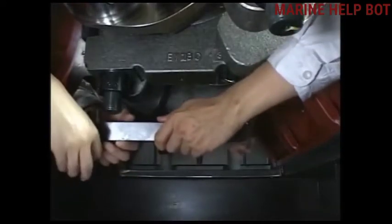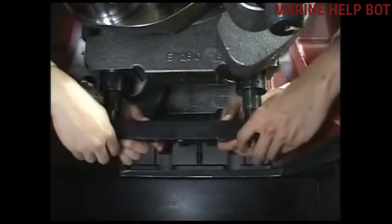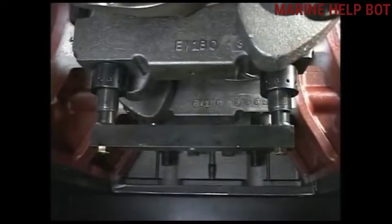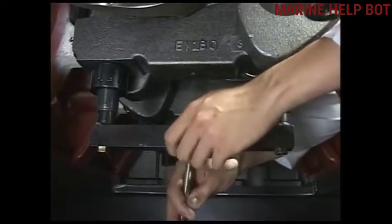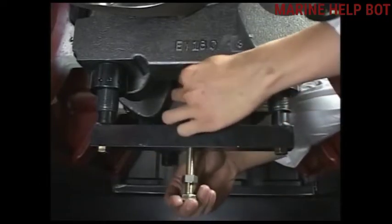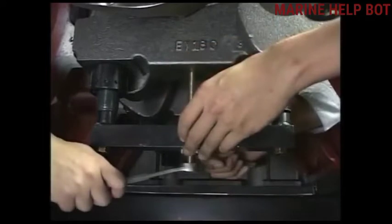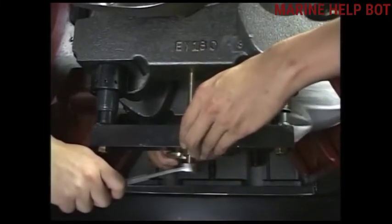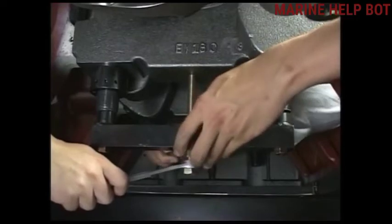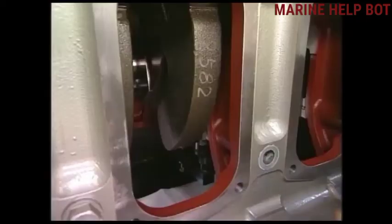Now set the drawing out tool on the main bearing. Fix the drawing out bolt at the drawing out tool, and with the help of this we will take out the main bearing metal cap. As you can see, the main bearing cap is now loosened, so we'll take out the drawing out tool.